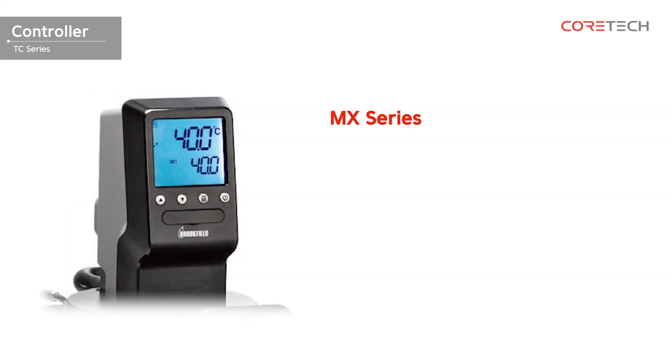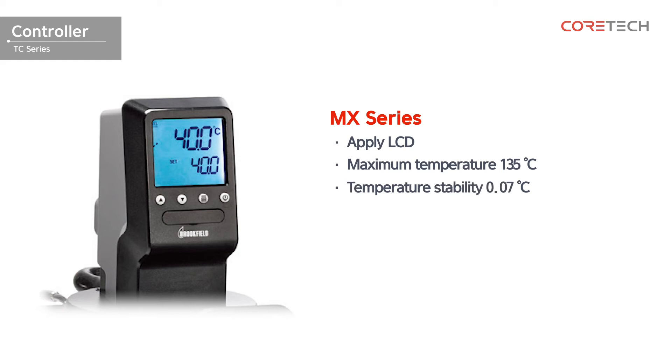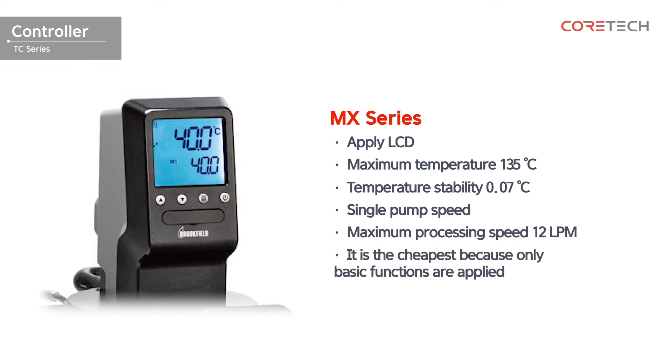The MX series is a single pump speed, which is not adjustable. Only basic features are applied, making it ideal for the cheapest and simplest experimentation.